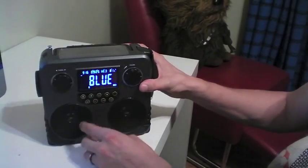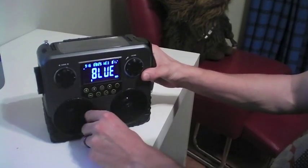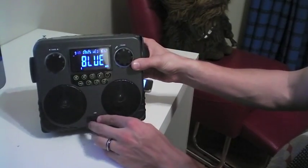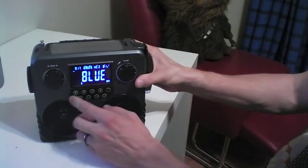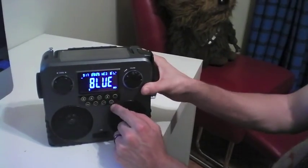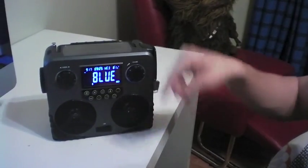You can also play via USB, so if you have a flash drive with music on it — MP3s, etc. — it'll play through that. You can also set an alert for major weather emergencies so that you'll get an alert when the NOAA system kicks in.